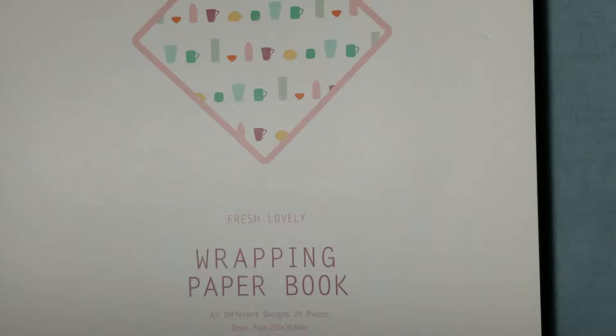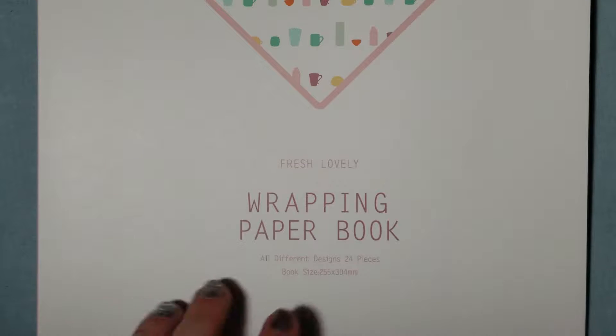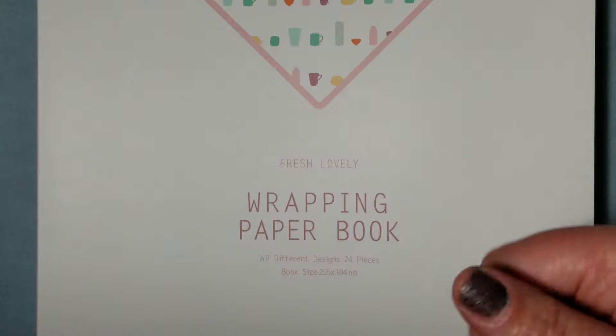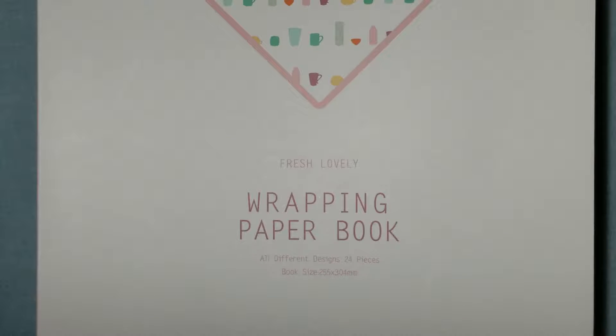Hey guys, welcome back to Little Lady Plays. Before I get into the review of this wrapping paper book, I just want to remind you don't forget to subscribe and like the channel, because you know what we're here for — reviews so you can make the best purchases ever.